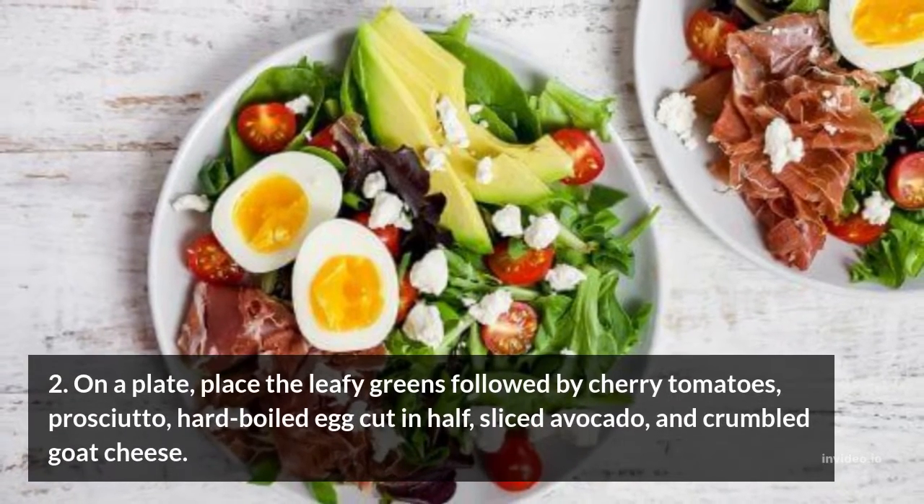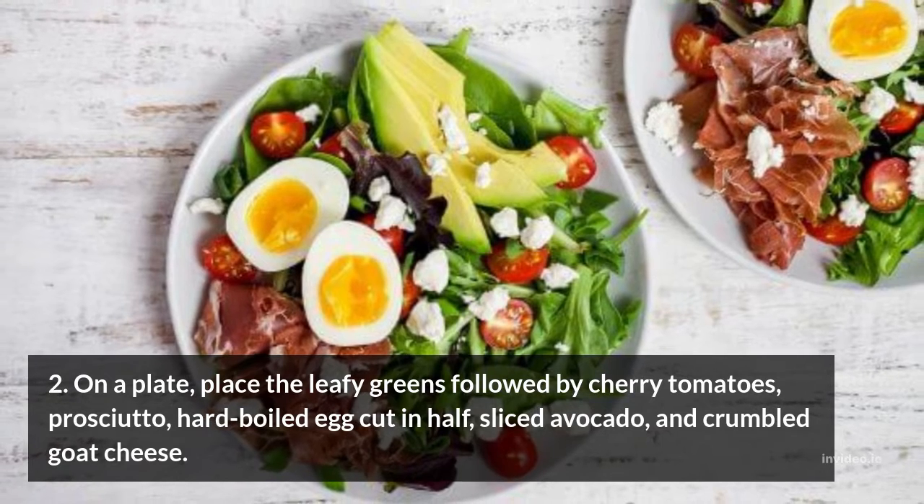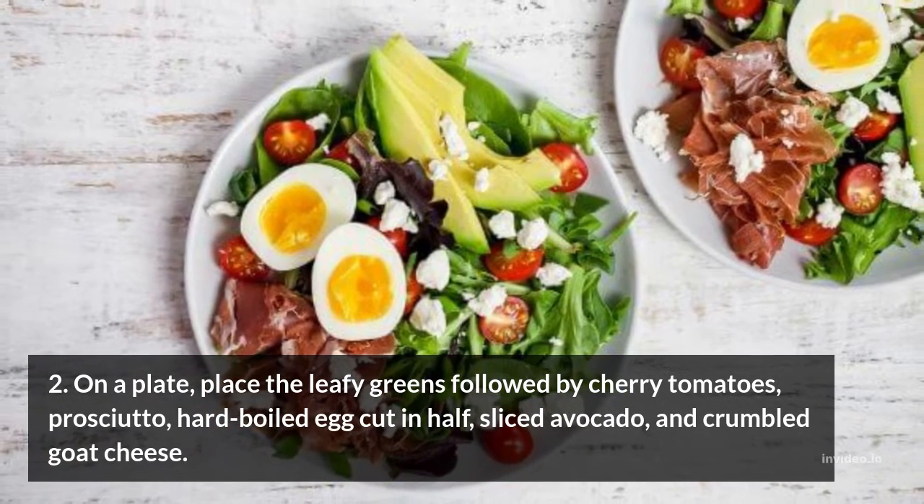Step 2: On a plate, place the leafy greens followed by cherry tomatoes, prosciutto, hard-boiled egg cut in half, sliced avocado, and crumbled goat cheese.